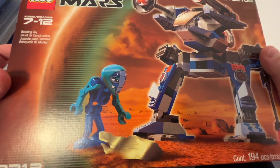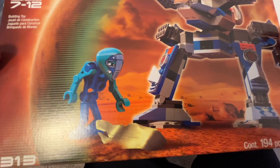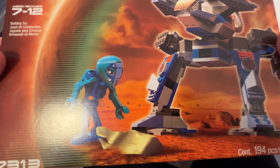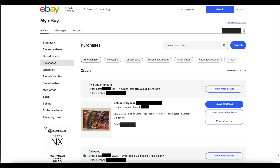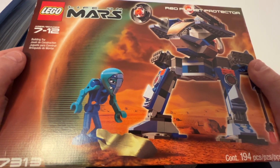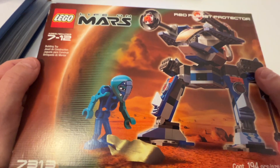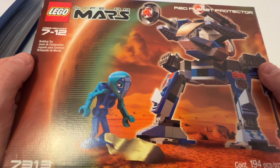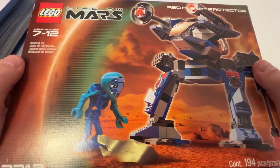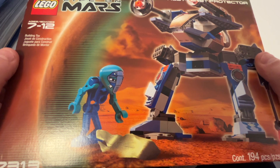I did the same thing I did with the red mech — I tried to sell some stuff in the same month just to offset the cost of this set. I paid $55 for this set plus shipping, so it ended up being about $64 total. I ended up selling some of my Bionicle collection from my childhood — I had a decent sized Bionicle collection but I didn't really care as much to keep those sets.